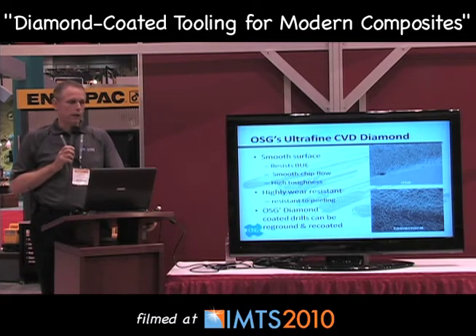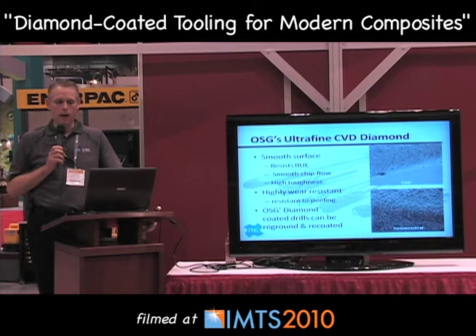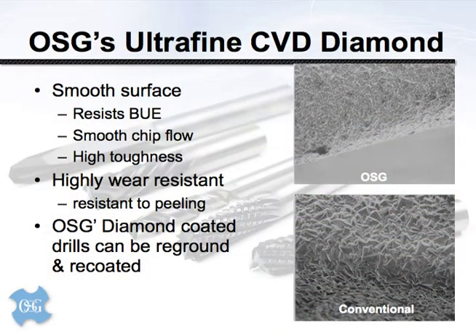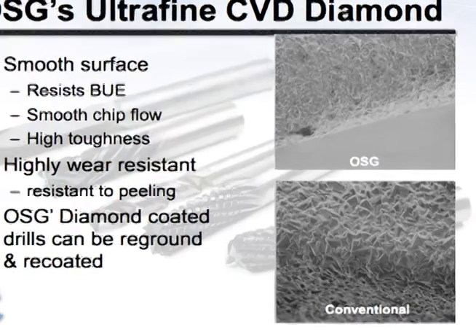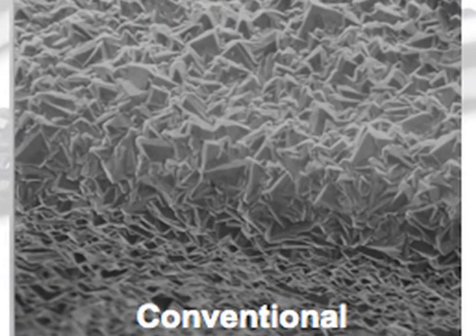These two pictures illustrate both a super-fine type of diamond coating on the top as well as a more conventional coating. Diamond coatings are not all the same — there are a number of different ways to apply them. The coating we have developed produces an extremely uniform type of diamond crystal. As opposed to the one on the bottom, if you look closely, you'll see a variety of crystal sizes — large ones next to small ones — and that has negative implications for a number of reasons.